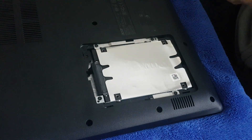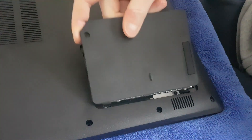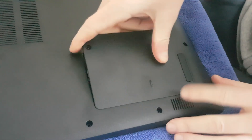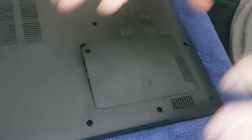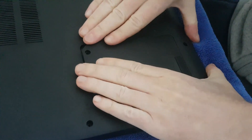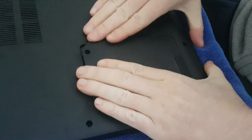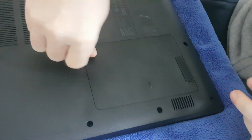Now I just want to put the back casing on. The way you want to do it is go from the left-hand side first, push down on the bottom and the right-hand corner, and don't be scared to press down — you're not going to break anything. I'm going to push with two hands this way. There you go, that's that. Don't forget to put the screw back in.